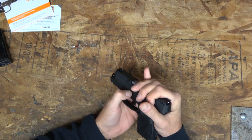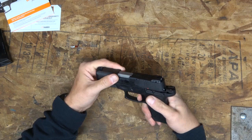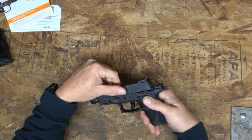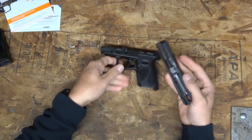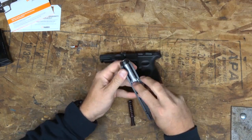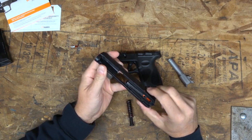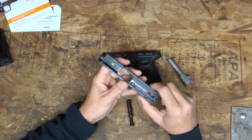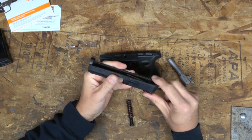Let's just take this gun down real quick — I'm just curious how dirty it is on the inside. Come on, it doesn't want to come apart... there it goes. It's a little dirty but nothing compared to that G3. That G3 was absolutely dirty dirty dirty.